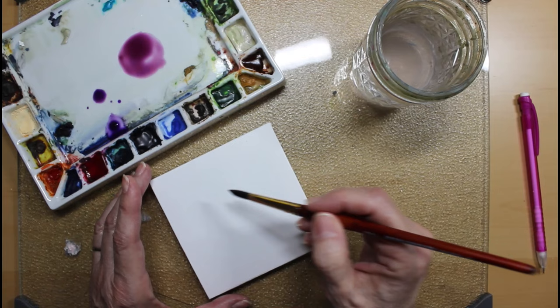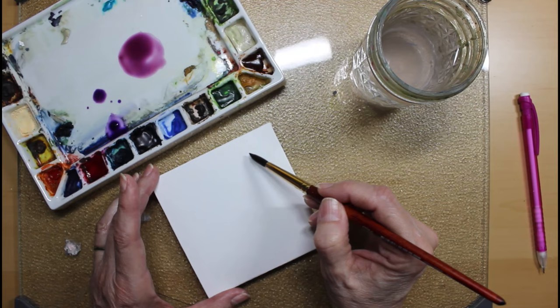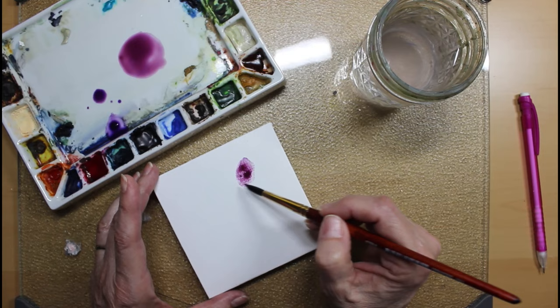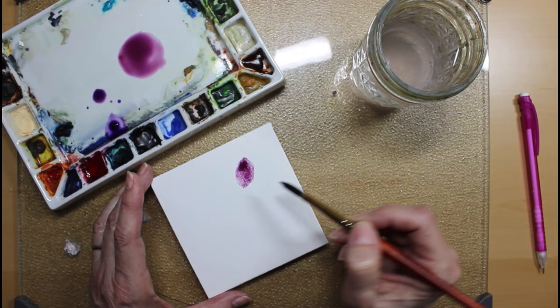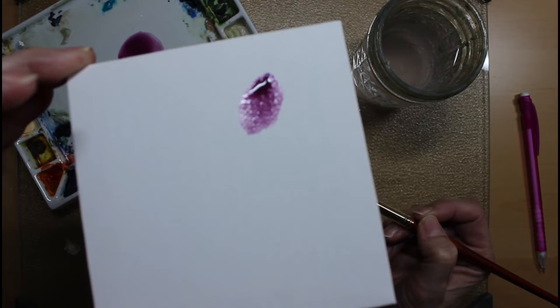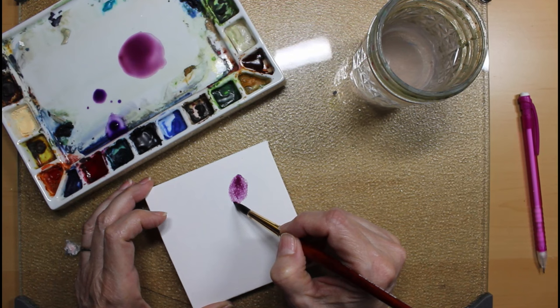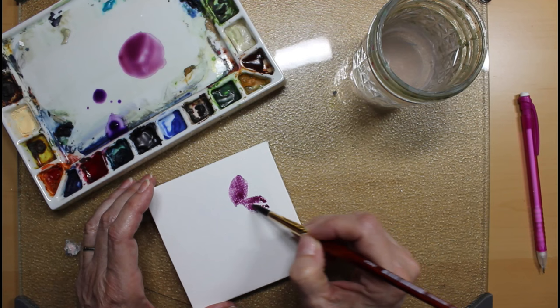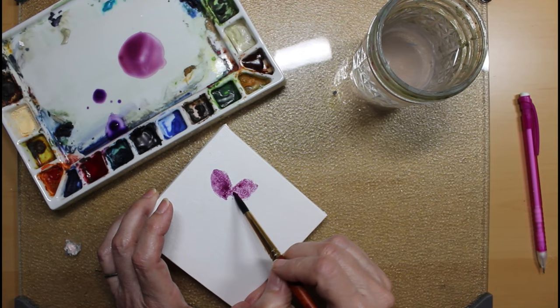They do all kinds of genetic things with hellebores these days — different colors, multiple layers of petals and leaves. Here's the first petal. You can really see the texture of that canvas coming through. The first one I'm painting is in a frontal position, looking right at you.